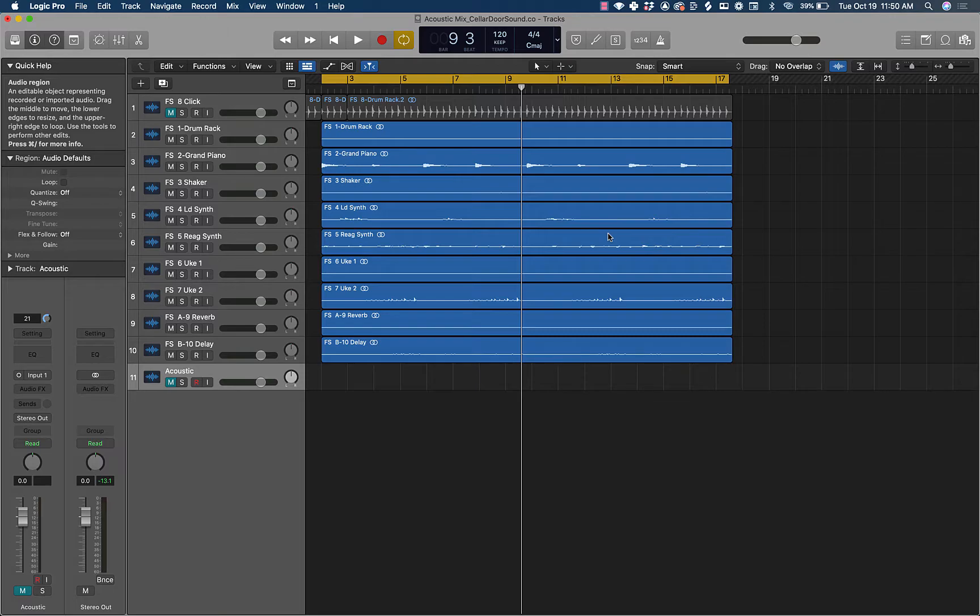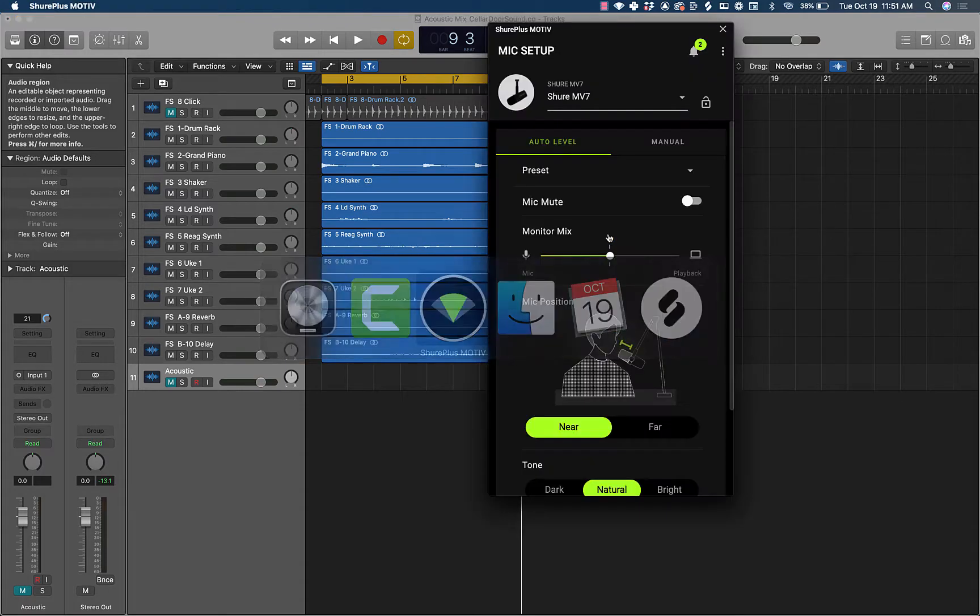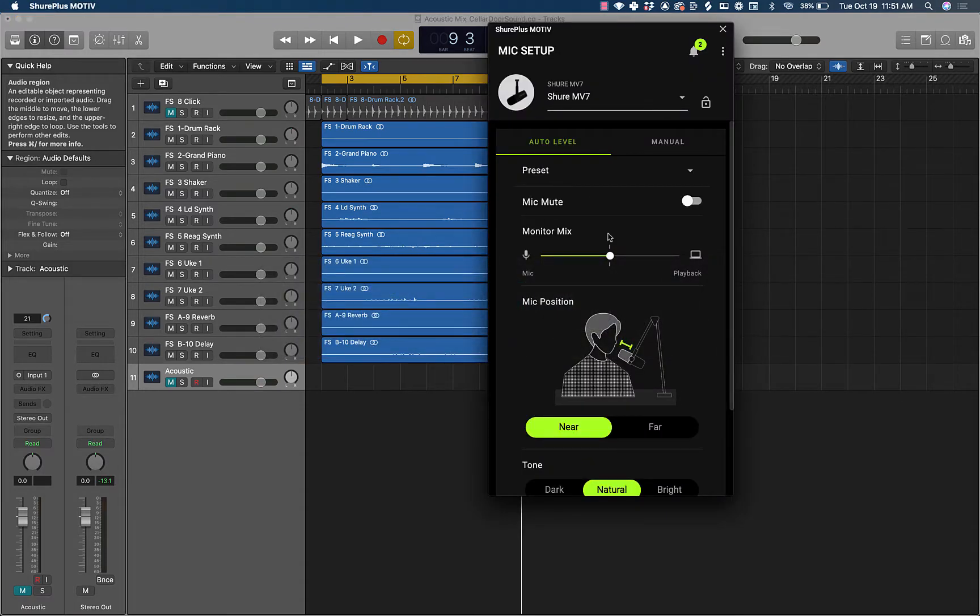A lot of times I get sent over sessions that just have a mono acoustic guitar, and I want to make it stereo even in the choruses. You can use a plug-in to make things stereo — I've shown you that in the past — but this is a much better way of doing things to make it true stereo and very interesting. So we're going to quickly record this acoustic guitar.